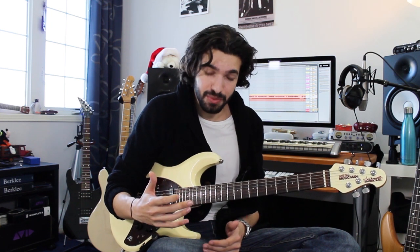My approach to adding chromatic notes in my licks is actually very simple. All I'm doing — and the way I visualize this as well — is just by filling in the blanks between my scale shapes.